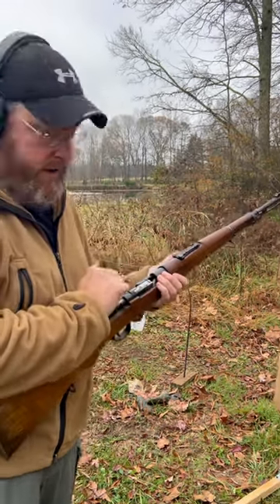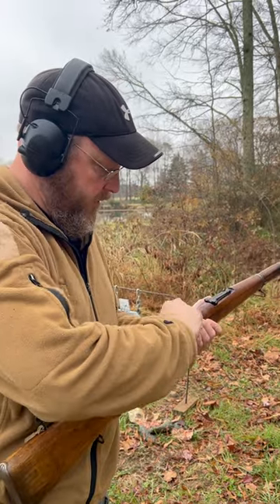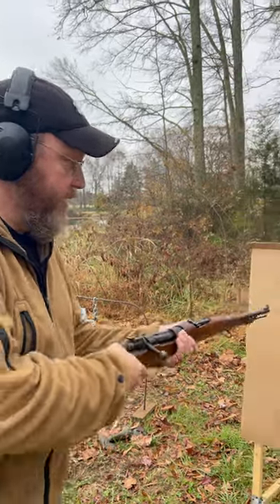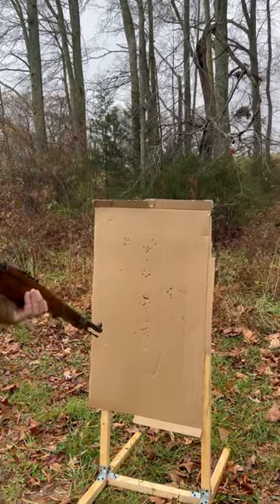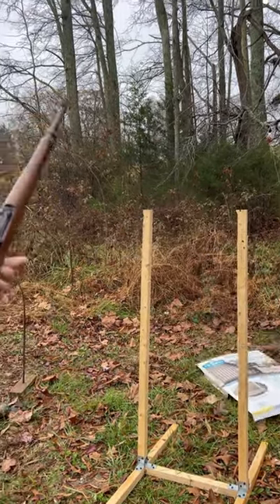Got a piece of cardboard set up here. Let's see how close this thing, how much damage we can do. It's a good idea not to stand in front of these things.